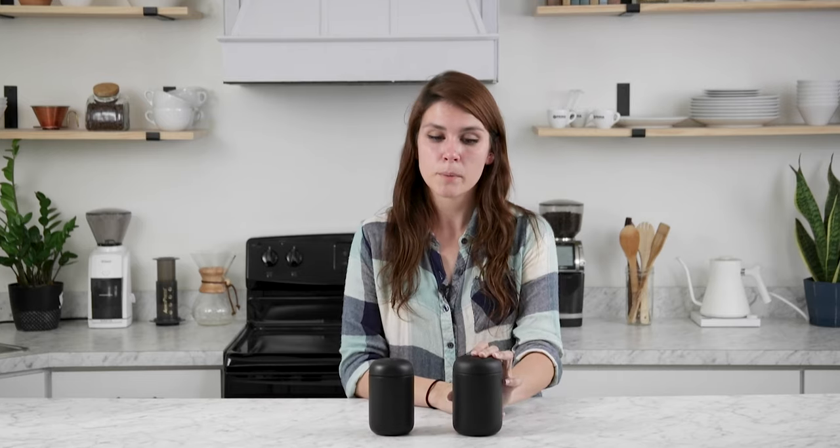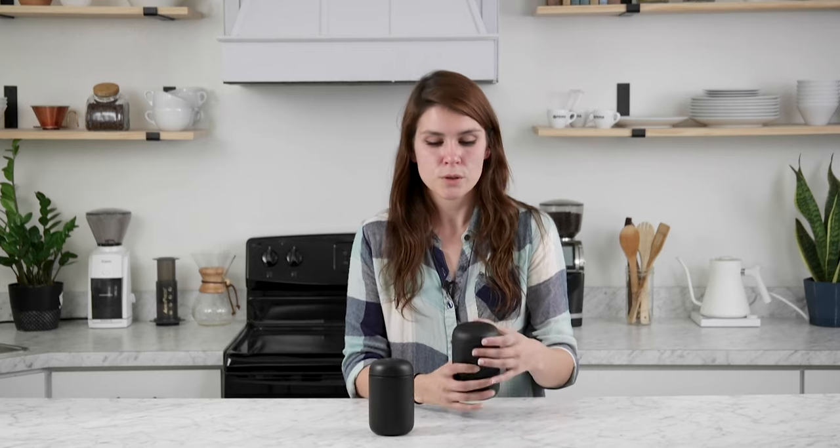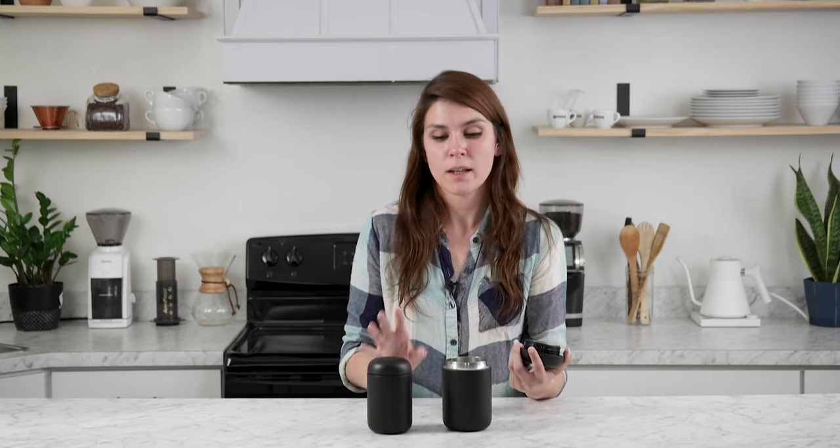But what you lose in on-the-go compatibility with the Everywhere Mug, you do gain the ability to use more brewers. You can use the Aeropress to brew directly into this mug, where you can't do so with the Move. They are also both compatible with most pour-over drippers.